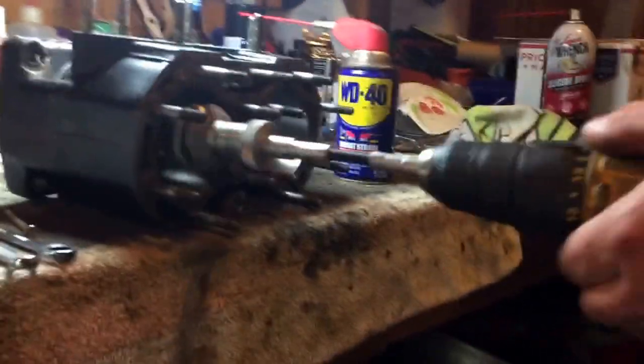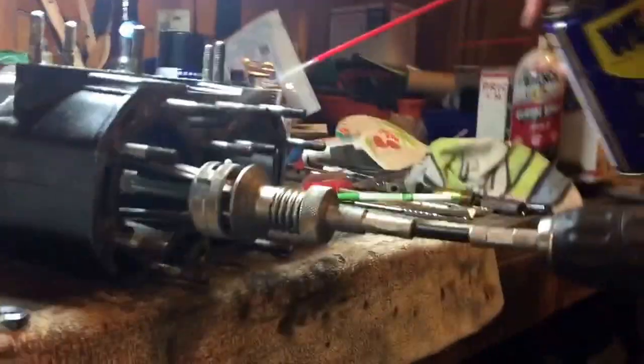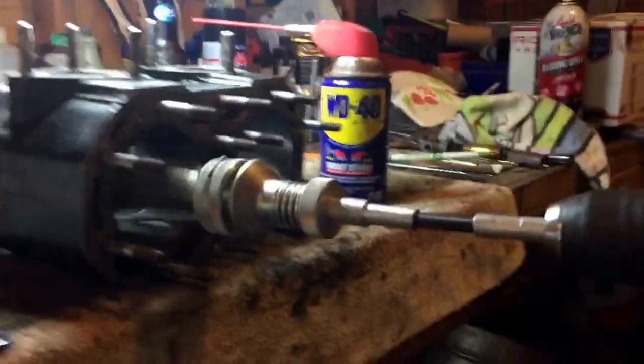Go very slow like that. It's good to use a variable speed drill — this one has two speeds. As you're doing this, you do want to spray WD-40. You don't have to use WD-40 but I find it works the best — it lubricates the stones and allows them to cut the cylinder and make it nice.